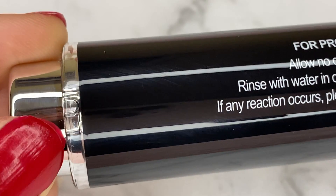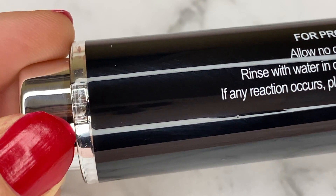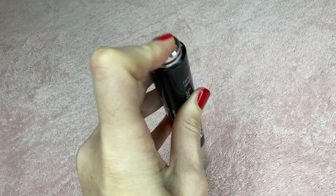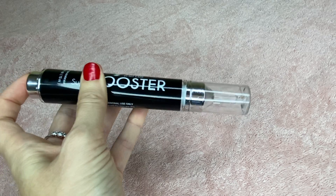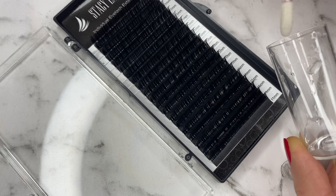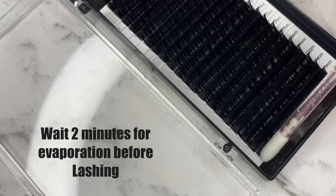To use the Booster, you unlock the top of the container by twisting it, then you press the top down like a button and that disperses the Booster from the bottom of the container. You dispense a drop onto your microfiber applicator and apply it along the base of your lash extensions on the strip.